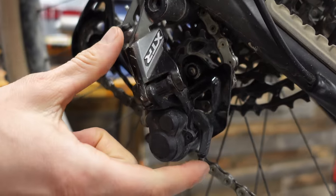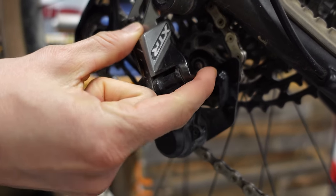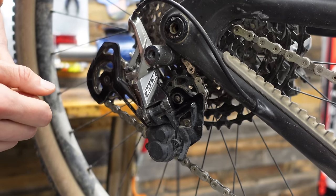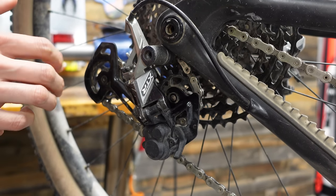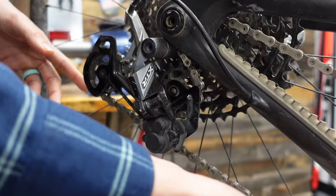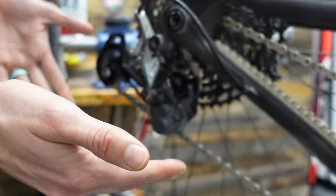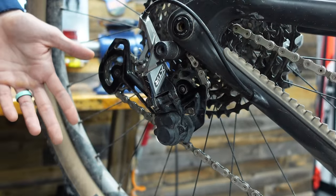So what is a clutch? If you have a Shimano derailleur you have one of these. This is on, this is off. The purpose of the clutch is to basically increase the chain tension, prevent your chain from slapping, making a bunch of horrible noises. It also helps with dropping chains. For example, on this bike, which is a cross-country bike, we don't even run a chain guide because the system works so well.